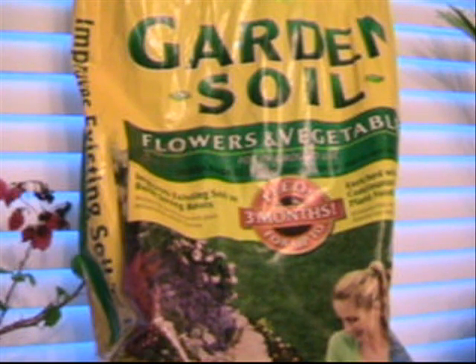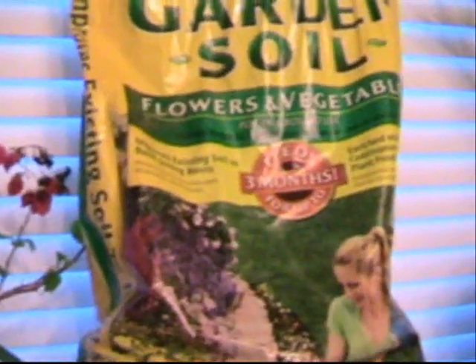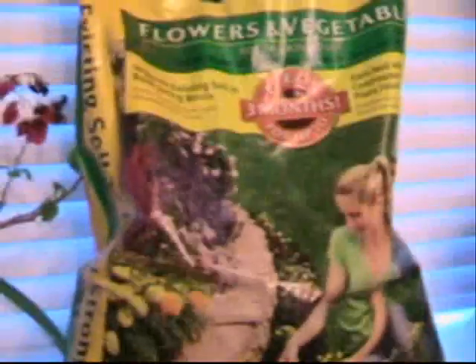This is the soil that I'm using. It's Miracle-Gro garden soil for flowers and vegetables. This is what I had left over from last year, and this is what I'll be planting my seeds in this year.